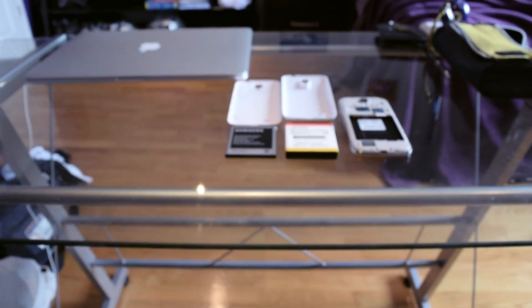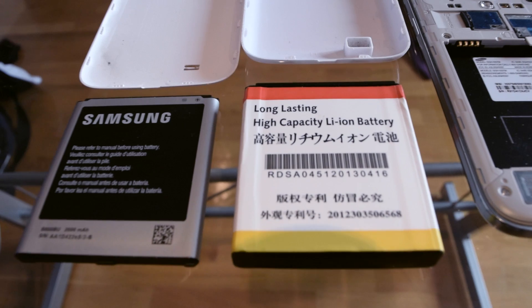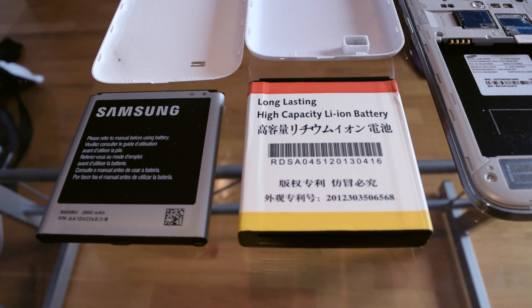What's up everybody, welcome to another video. Today I'm going to tell you what you need to know about phones with removable batteries and third-party battery accessories.